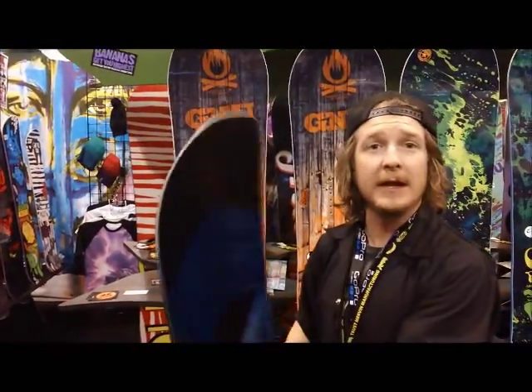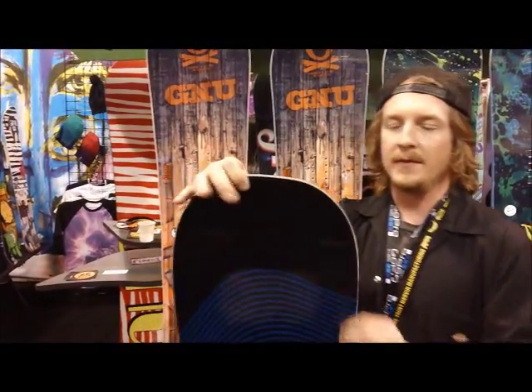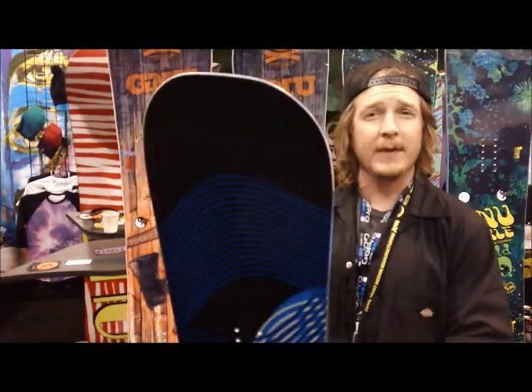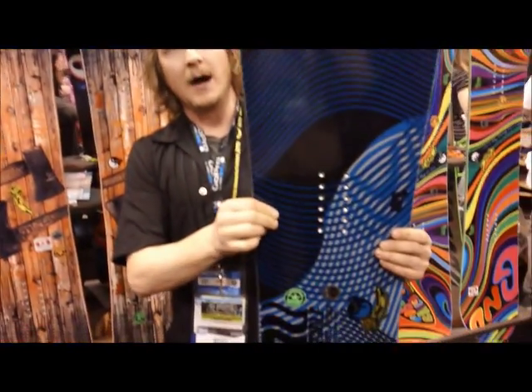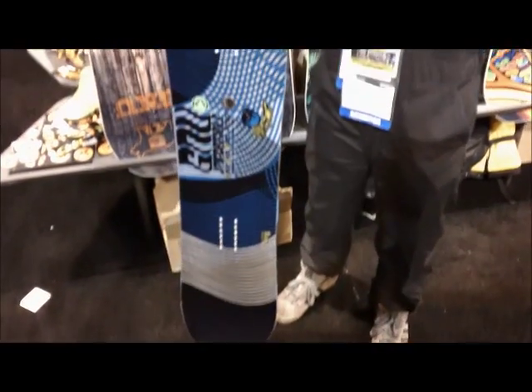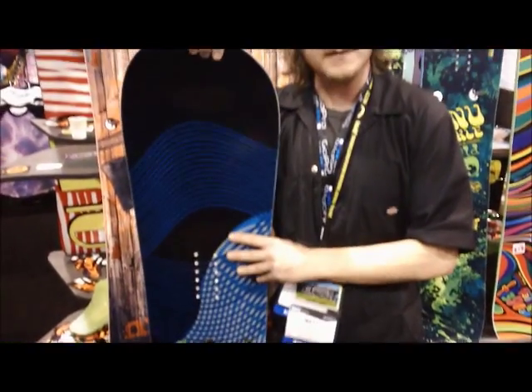First and foremost, we have the GNU Impossible. This is the only board in the line that is completely asymmetrical. You can see by the shape. The asymmetry — what we call balance through asymmetry — is specific to the GNU line.